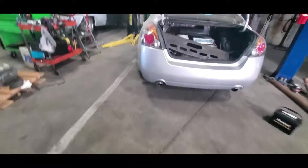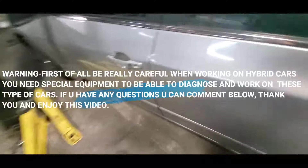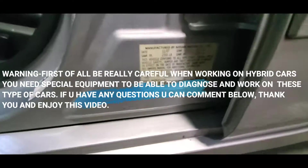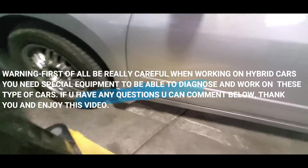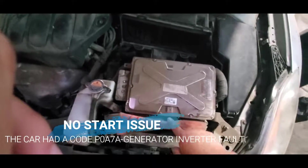What's going on guys, today we have a very special car — it's a 2008 Nissan Altima. This one is a hybrid and we're gonna change the battery inverter.